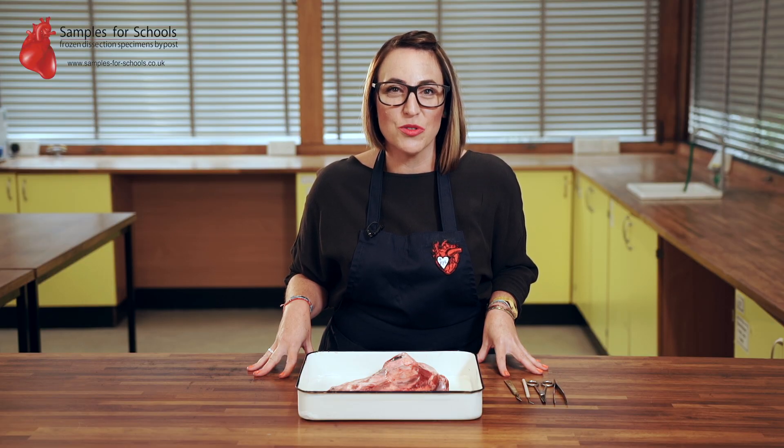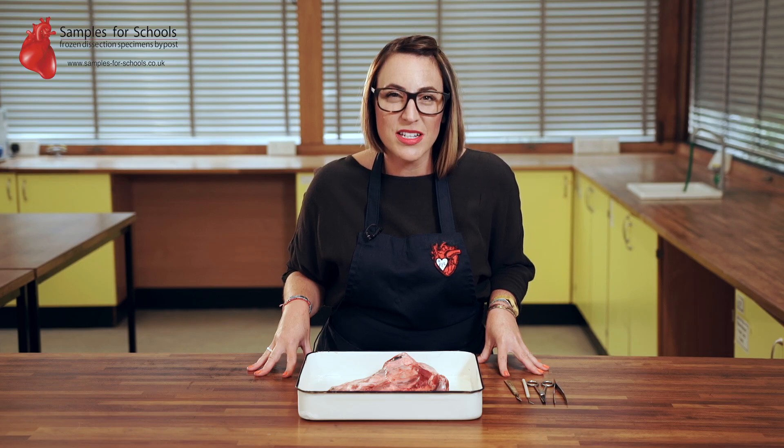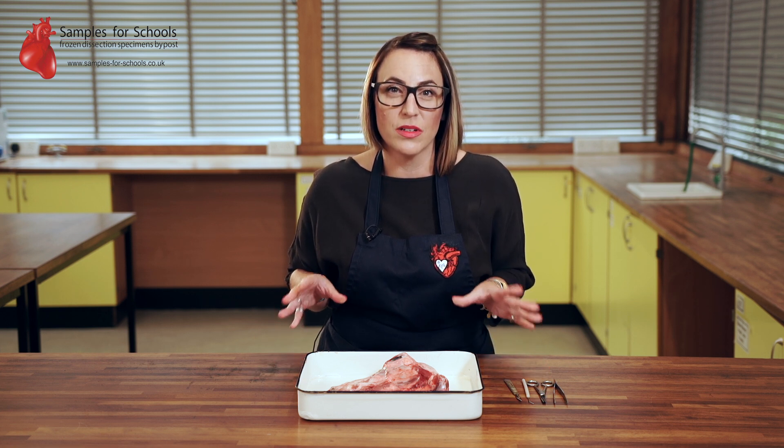Hello and welcome to Samples for Schools, a split lamb head dissection. This is an interesting sample to look at as a more intact organism. You can identify different bits and pull them out and dissect them individually, or just look at the whole organism as itself.